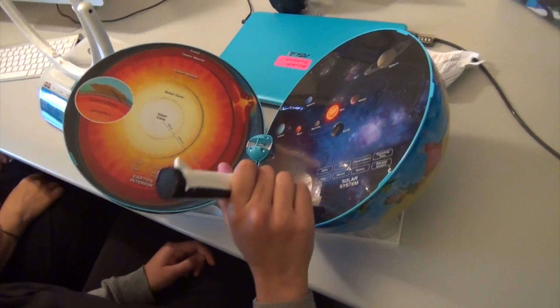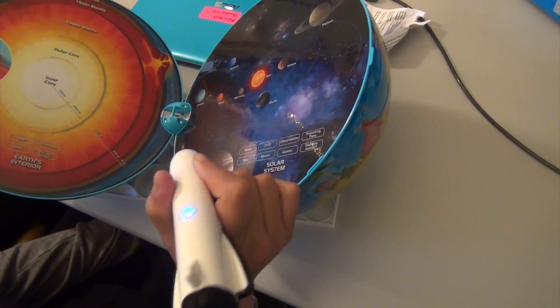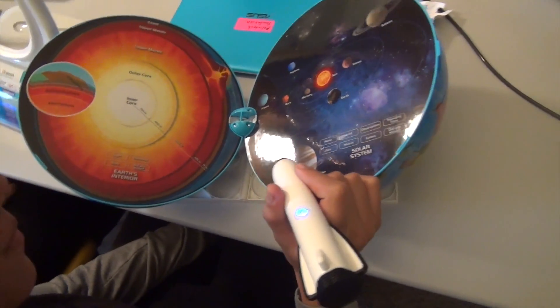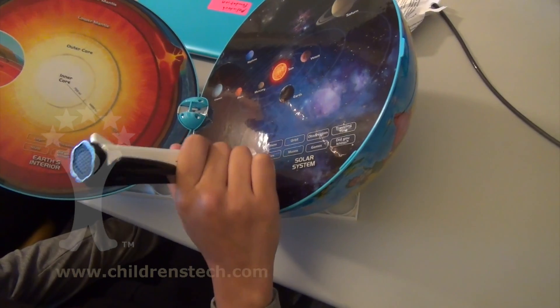And now you can do quizzes. Show us a quiz. Touch an object in the solar system to learn its name. Jupiter.